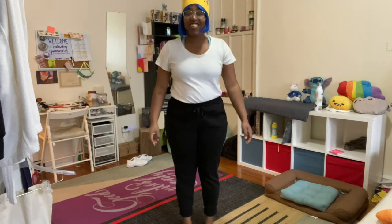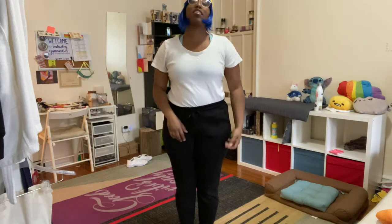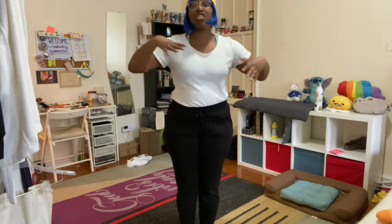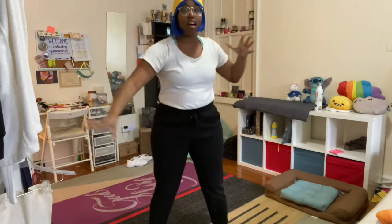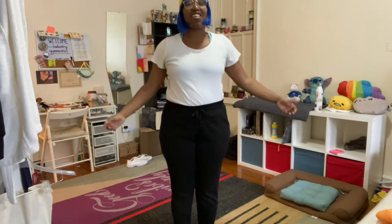Hi friends, hello! My name is Coach Jackie and I'm super excited to be teaching the Tigers class today — the Tigers 8-plus class. It's going to be really fun, we're gonna work a lot, it's gonna be a lot of energy all over the place, but we're gonna do it. If you are excited, give me a thumbs up!